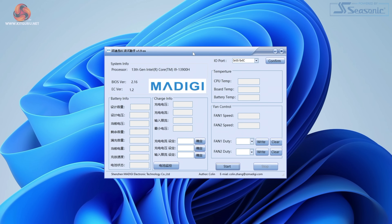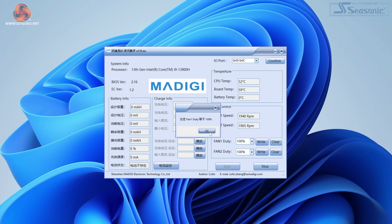It's also worth taking a quick look at the fan control software provided by Geekom. Again, this looks incredibly janky — it doesn't appear to have an English version, and to use it you have to hit the start button, choose a fan speed percentage for fan 1 or fan 2 in fixed increments, then hit the right button to apply the setting. Out of the box the system has some sort of auto fan curve, but there's no way to edit the curve itself.